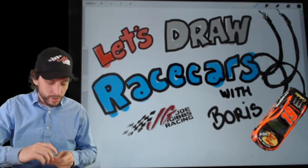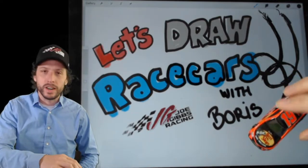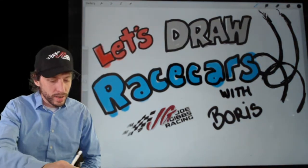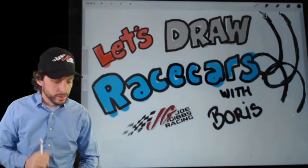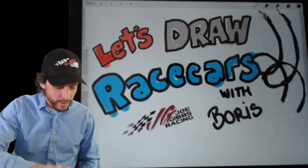I've got my little car model here — this Martin Truex Jr. die cast. You can get it at shopjgr.com, as well as my hat. I'm going to use this as my model. If you need a model, you should get a die cast car. If not, you can just follow along with what I'm doing. Let's check my Apple Pencil — it's working. I think it's time to start drawing.